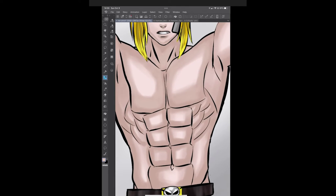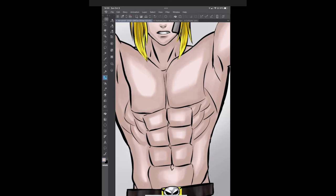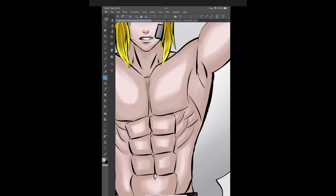Let's get a smaller brush to do the serratus anterior — or lovingly referred to as riblets, because they're so delicious. See how it's looking — it's got dimension to it, it's popping. A little bigger brush for the abs. I don't necessarily do highlights so much as I do the reflection of the skin tone against itself. It's a little trick I use and I find it appealing. Hopefully it'll be insightful for anyone watching.